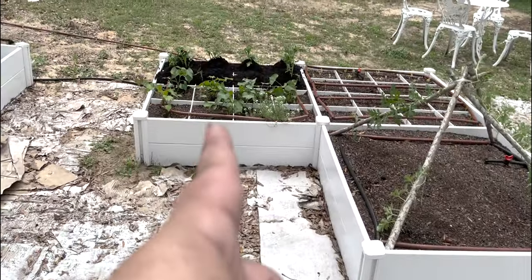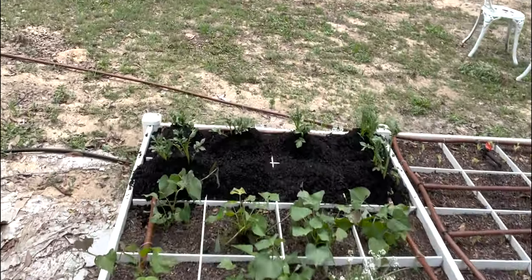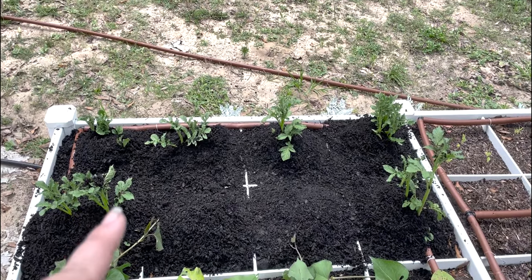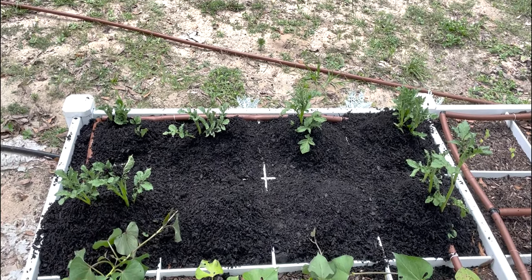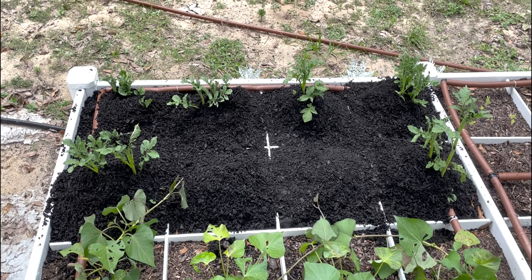The last thing we did was hill our potatoes. You can see that even with a three or four inch hill on top, there's still green coming out the top. We should have done this last week, but it's our first year doing potatoes and we will just see what happens.